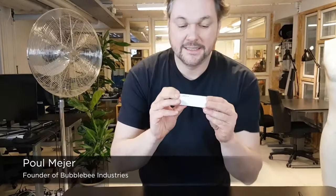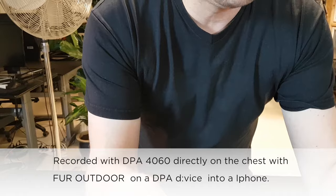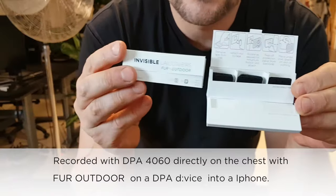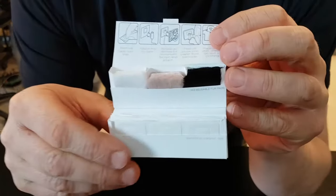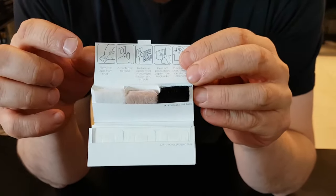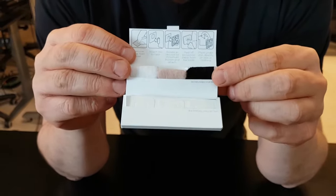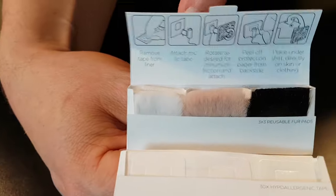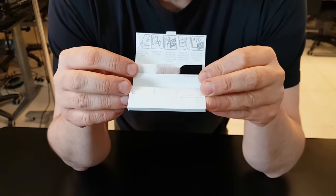Hi, I'm Paul from Bubble Bee Industries and I'd like to show you some new stuff — it's the Invisible Lav Cover, the fur outdoor version. A lot of you might know the original Invisible Lav Covers, but now we have made the fur outdoor one. Here you can see we have nine pieces of fur: three pieces of white, three pieces of base, and three pieces of black fur. This fur is very good for making your own wind protection and low-profile wind protection.